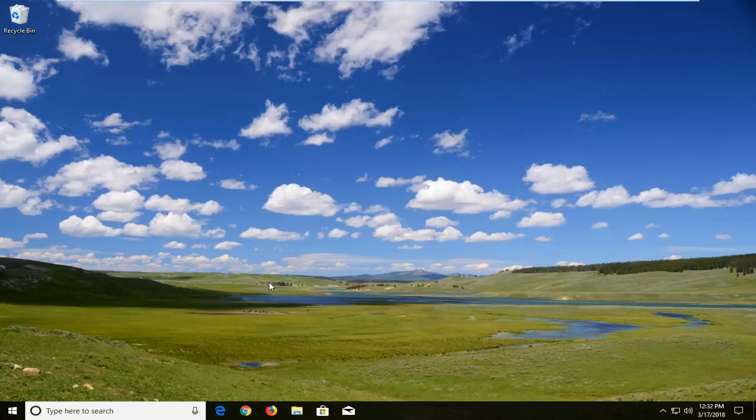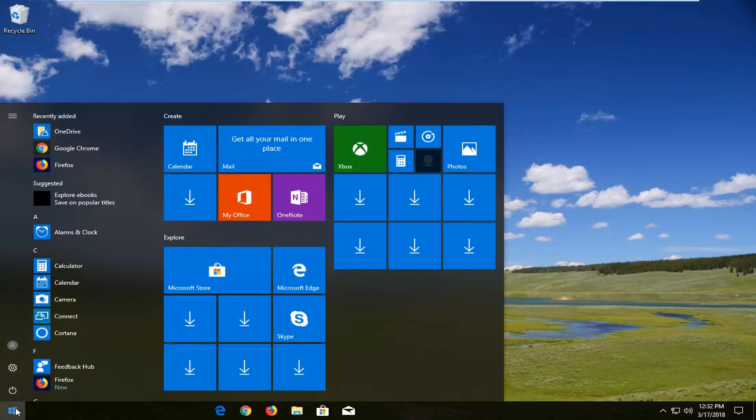This should be a pretty straightforward tutorial if you're running Windows 10. Without further ado, let's jump right into it. We're going to begin by opening up the Start menu just by left clicking on the Start button one time.